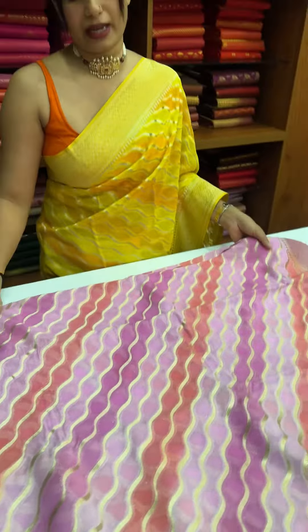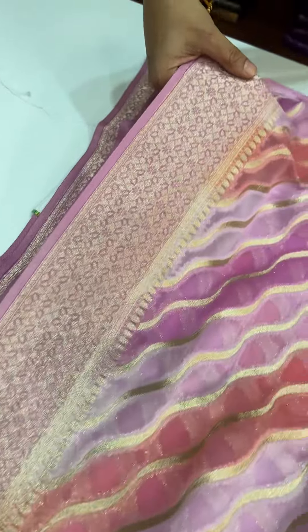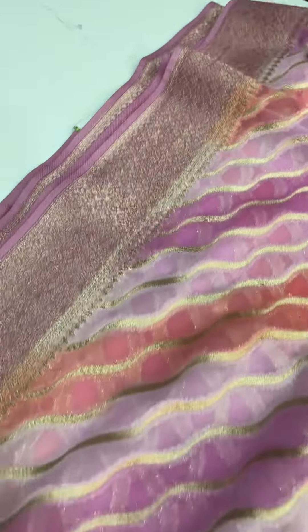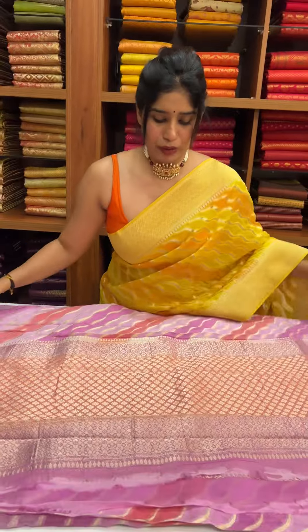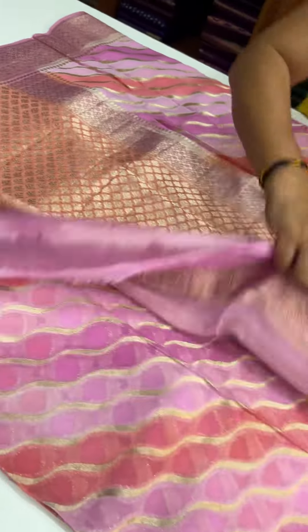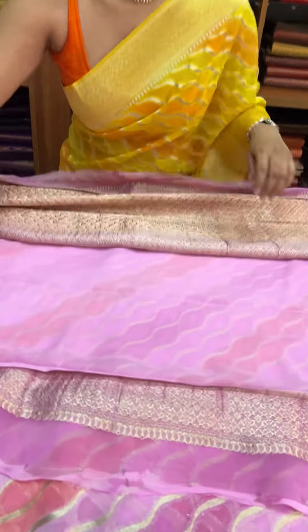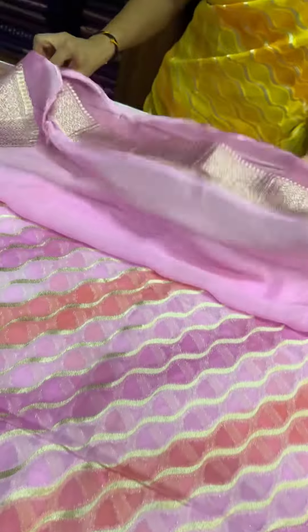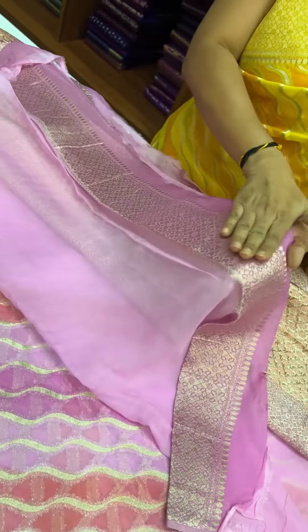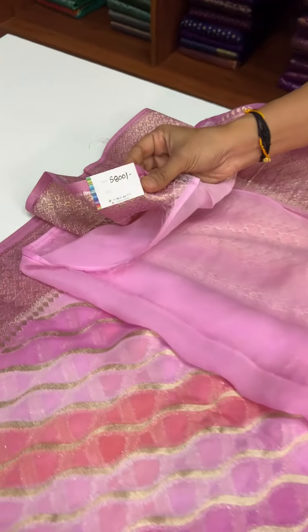It features golden zeri weaving, and the borders are also gold zeri weaving. This includes the blouse piece. It is dark pink and light pink, the same bodice, and the price is 5,800 rupees.